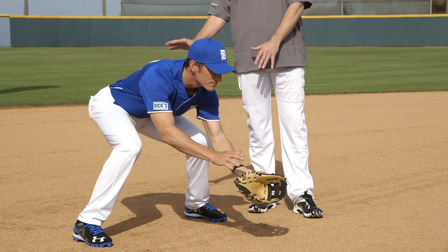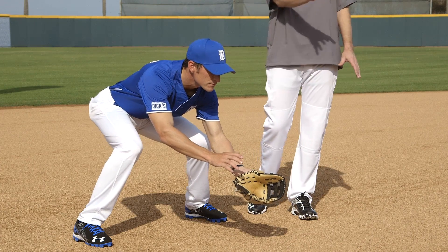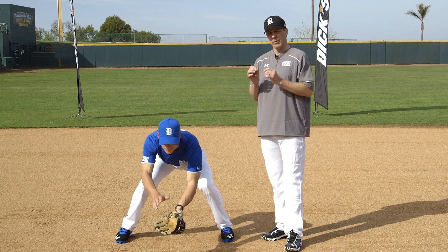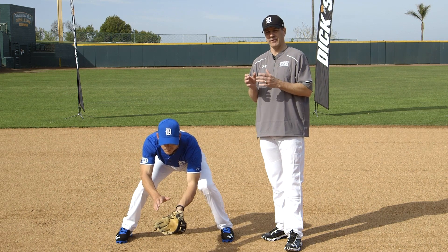The three things go hand in hand: low base, hands out in front, track the ball with our eyes. If we can do these three things on every single routine ball, we'll be more consistent and be better infielders.